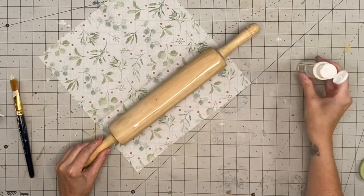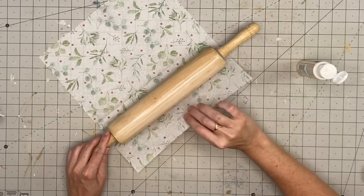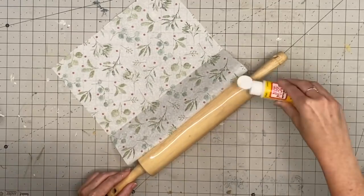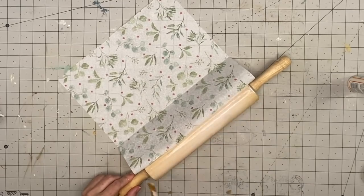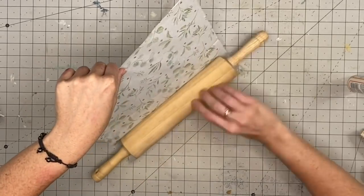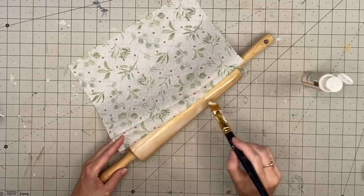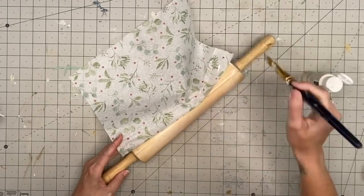We're going to start in smaller sections on this rolling pin. Now, tissue paper is very very thin, so I always go through and pat it down — most of the time I just use my palm and pat it. But then I blacked out and started rubbing it with my finger, and I know not to rub tissue paper.